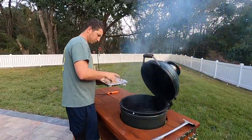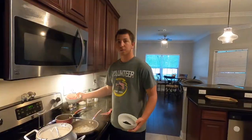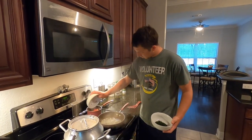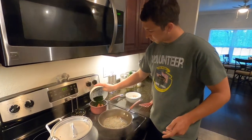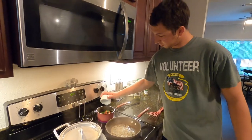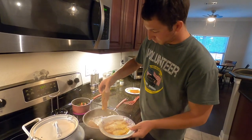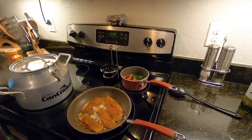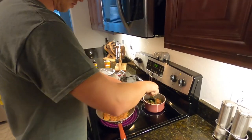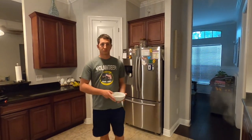I'm gonna throw the dove poppers on the grill on the edges because the center is too hot. Adding tomatoes and cilantro, and the lime to the topping. Gonna throw my fish on because the butter is all melted. Forgot to stir this up and forgot to throw Maximus' dove brush on the grill.